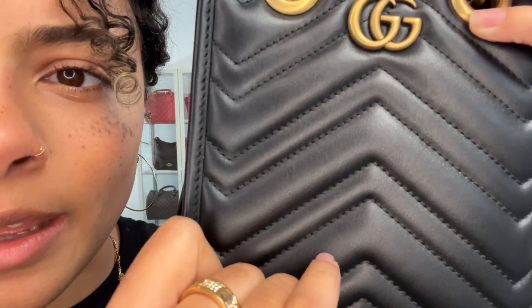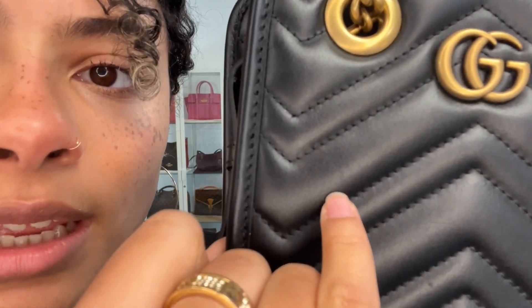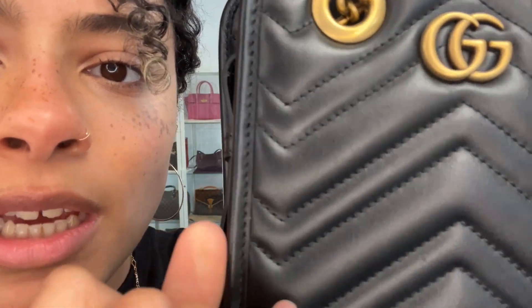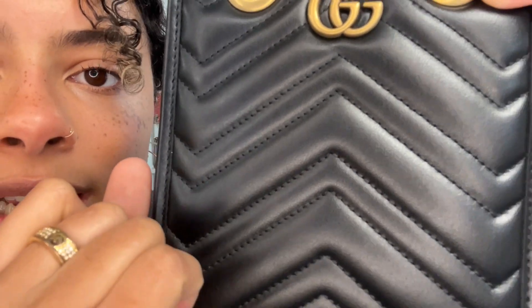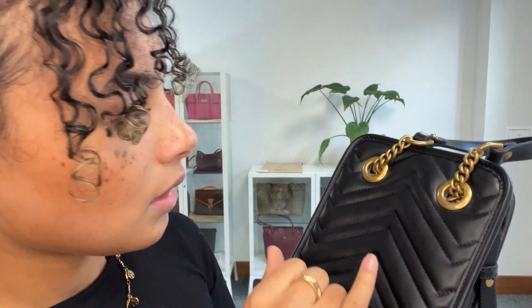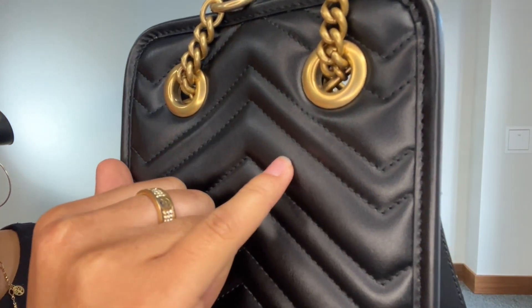There are a few tiny, tiny little marks on the leather and they are so minuscule they're actually quite hard to find. I hope you'll be able to see them on the camera because they are very, very tiny. It's the kind of thing like just here — we have the tiniest little scratch. You can see just there, really, really tiny little scuff to the leather on the back here as well. Just tiny, tiny little scratches.